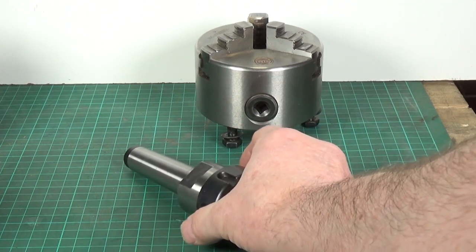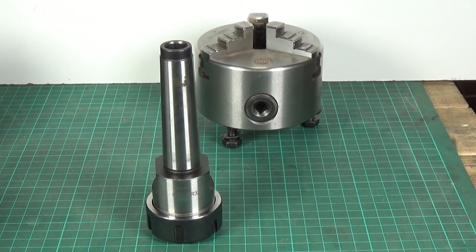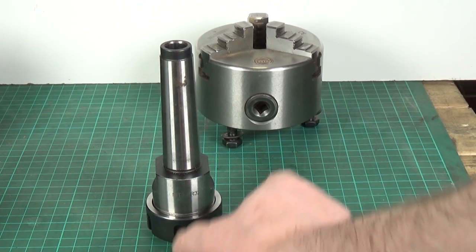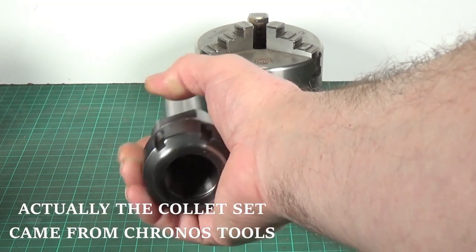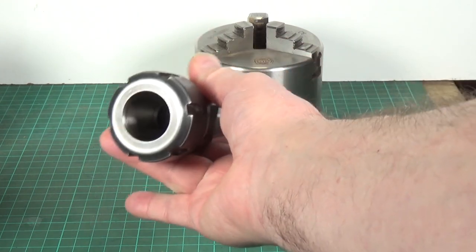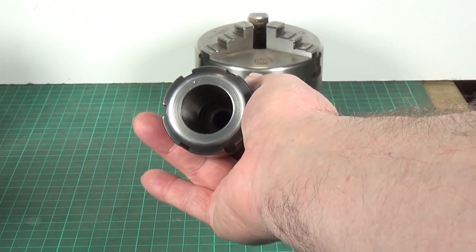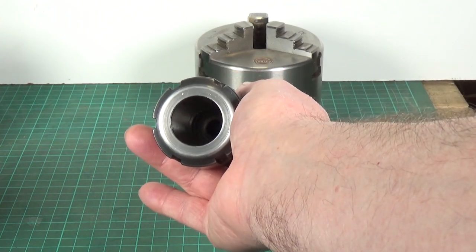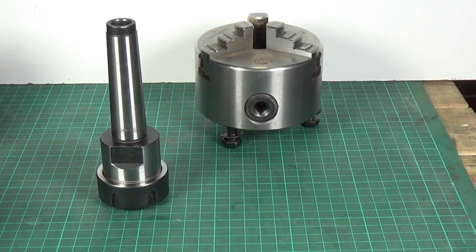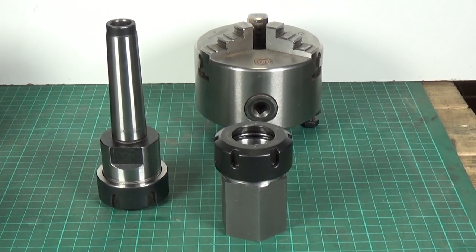Since getting this and a set of ER32 collets, this stays in my lathe more than any other chuck and has seen an awful lot of use. I got this one from Banggood - absolutely brilliant bit of kit. You really do need to watch Rob's videos about collets because you'll be convinced once you've watched those, and I certainly am - these are absolutely brilliant.